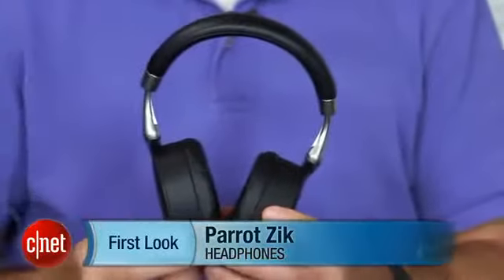Hi, I'm David Carnoy, executive editor for CNET.com, and I'm here with the Parrot Zik headphones. These are wireless Bluetooth headphones, and they're probably the most technologically advanced headphones out there. They're loaded with features.